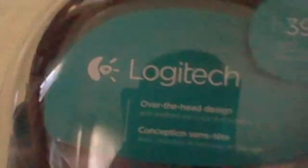Hi, I am Person, and I am doing a how-to series thing, or a rating review thing, on this Logitech microphone today.